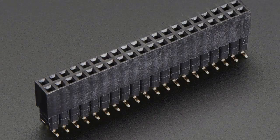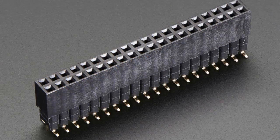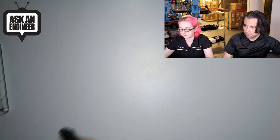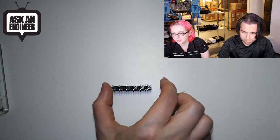Headers. Do you want headers? These are a 2x20 surface mount extra tall header. We have a bunch of these left over — we've used these for our Raspberry Pi hats that are large, not hat-shaped, just the full size of the Raspberry Pi. This connector plugs into our Raspberry Pi model B Plus or 2 when it has the long header style.